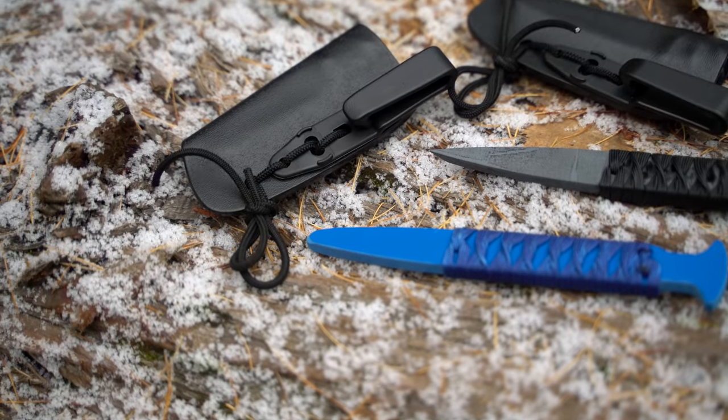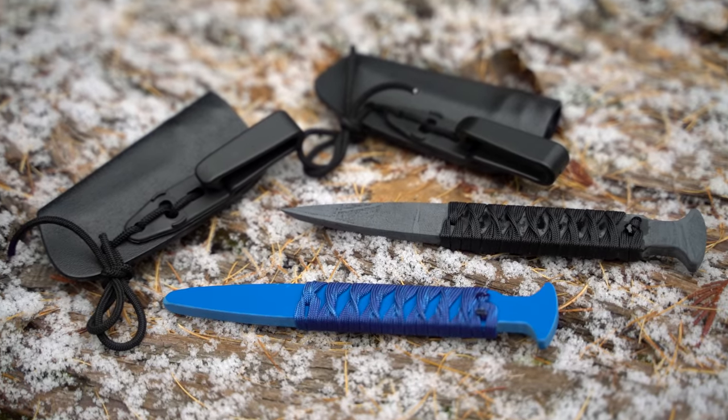The other draw was twofold: the price point and the option for a trainer. I made a video about the AMTAC Magnus where I talked about how if you have a fighting knife but no trainer option, you probably have a truck stop knife. You need something you can actually train with — whether that's from the same sheath or the same geometry. Black Triangle Group offers trainers for pretty much all their blades.